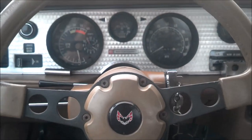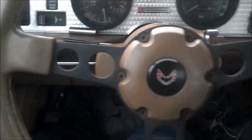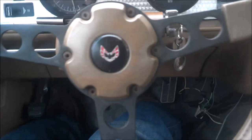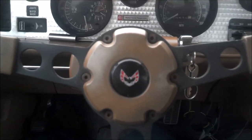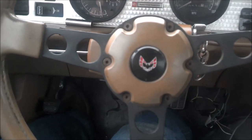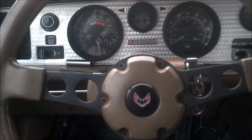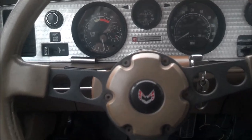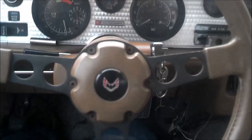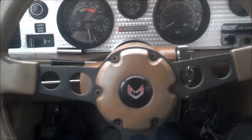Here we are back on our 79 Trans Am. The key lock is all boogered up and doesn't want to unlock. I'm going to show you how to disassemble the steering column to replace that and the flashers or whatever else might be down inside that you need to replace. Not going to take it down as far as the tilt mechanism, only because I don't have the proper tools for that right now. I'm just going to show you how to replace the top part of the steering column.